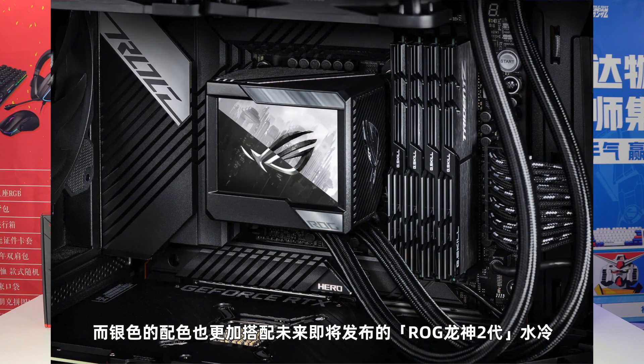回到正题，外包装已经没有什么信息了，我们就直接开箱吧。整块主板给我的第一感受就是质感有了一次的提升，可以看见主板上覆盖的马甲面积增多增厚了。如此大面积的全覆盖马甲配合那个越来越大的ROG眼睛，越来越像英特尔的顶级主板R611了。在I/O挡板附近的金属散热马甲上刻画着ROG三个字母，再一次宣示了它是纯血ROG。在开机之后马甲上的镂空纹路也会透出RGB光效，银色的配色也更加搭配未来即将发布的ROG龙神二代水冷。